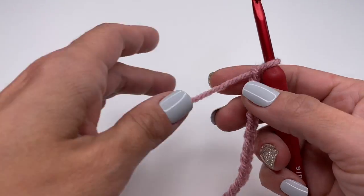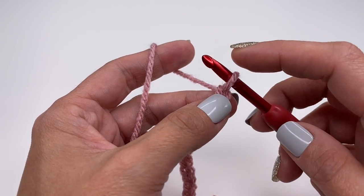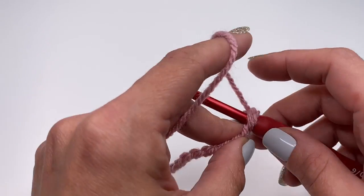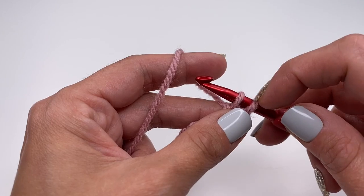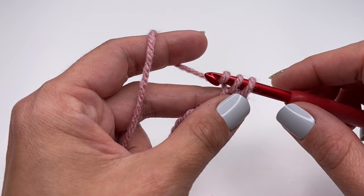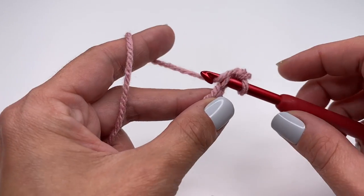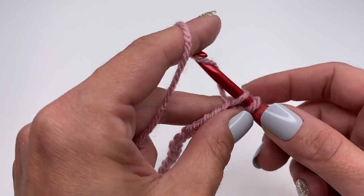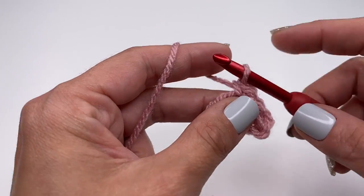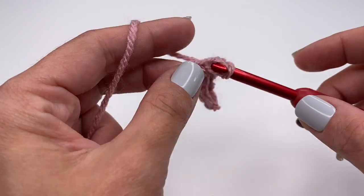Once you're done with your chains, start with one single crochet in the first chain. The loop on the hook does not count, so go into the very first stitch, grab the yarn, pull up — you have two loops on your hook. Grab the yarn and pull through both loops. Insert your hook into the next stitch, grab the yarn, pull up, and another single crochet. Just one single crochet in every stitch.